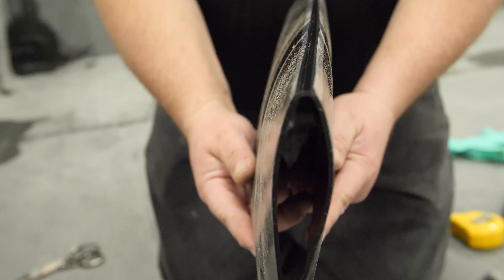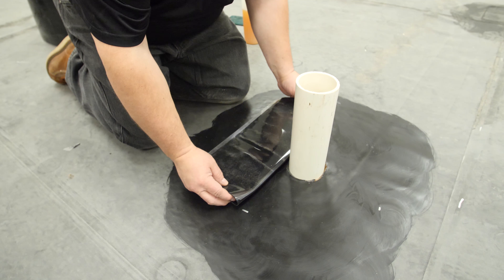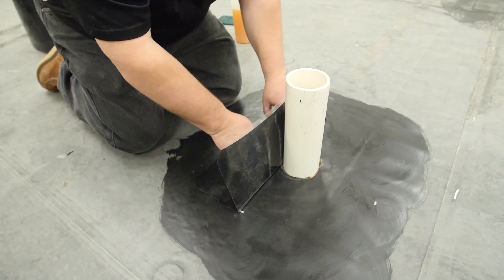Fold one patch in half along the scored release liner. Remove one half of the release liner and set the exposed adhesive at the marks made around the base of the pipe. Set the flashing tight to the angle change.